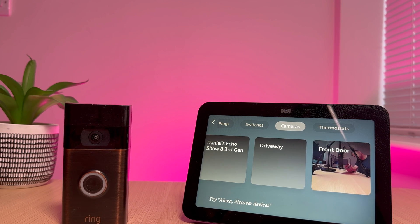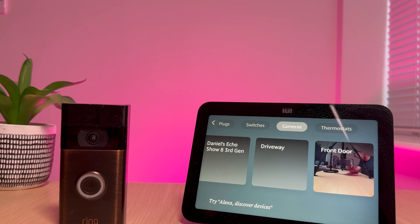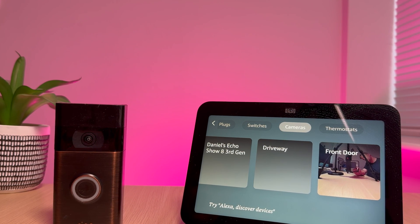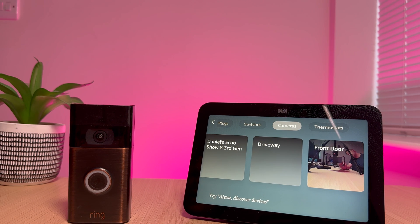Hey YouTube, in this video I'm going to show you how easy it is to set up your Ring doorbell so it works with the Amazon Echo Show 8. Once it's set up you'll be able to see, hear and speak to the person at the front door. It's really easy to do.